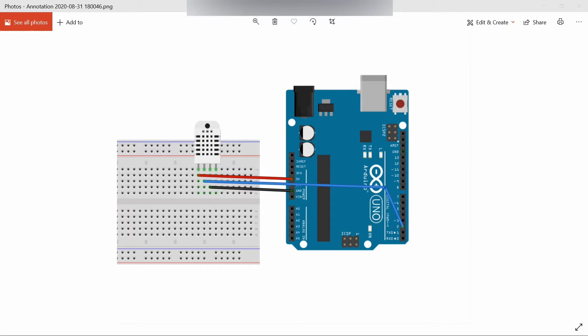The DHT22 can measure temperature from minus 40 to 125 degrees Celsius with 0.5 degrees Celsius accuracy. Its operating voltage is the same as DHT11, that is 3 to 5 volts, and maximum current during measuring is also the same as DHT11, that is 2.5 milliamps.